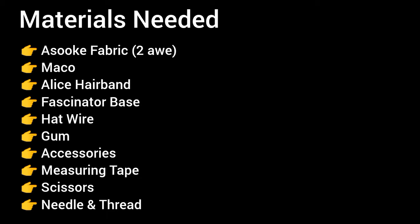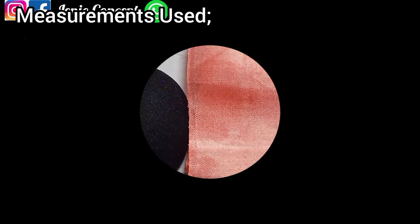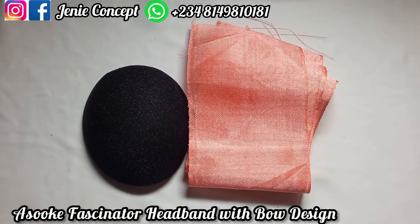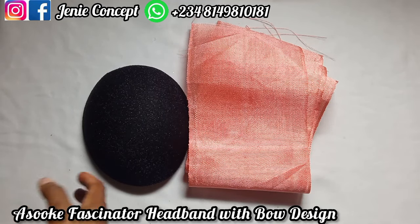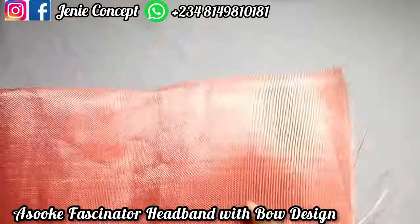To all my other subscribers, thank you so much for the support. Now, for the materials needed, they are all listed here — kindly go through them. If you have any questions, please don't hesitate to let me know in the comment section. For this tutorial, we are going to be working on an Ashoki fascinator design with a big bow at the back, so you'll be needing up to two lines of Ashoki.